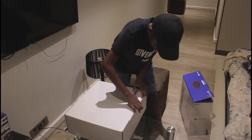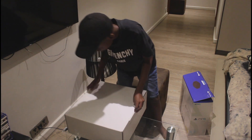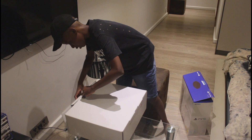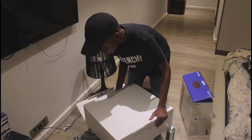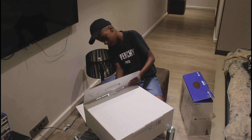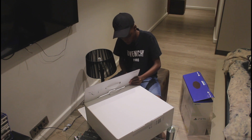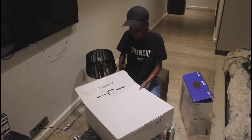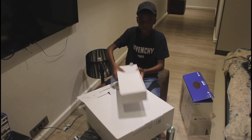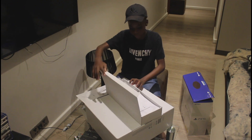Now, how do you open this? I don't know how to open this. Oh, there we go — you open it here. Okay, and then another box. I'm gonna be super careful here because I really don't want to damage anything. We got the first box here and let's open her up.